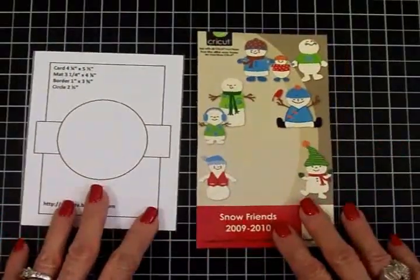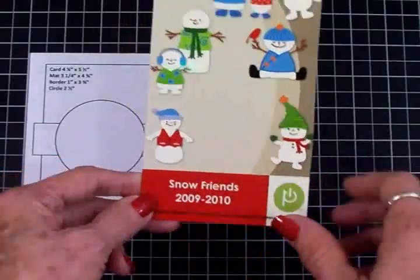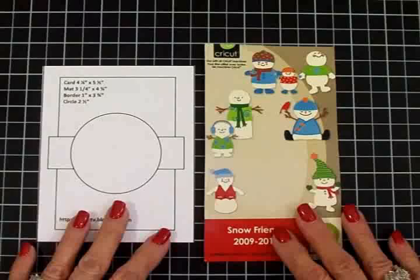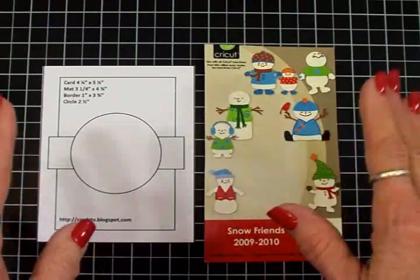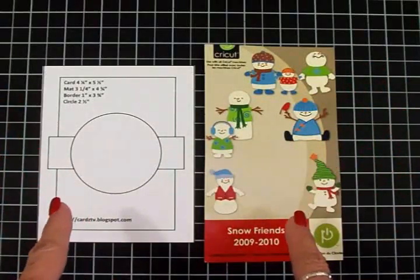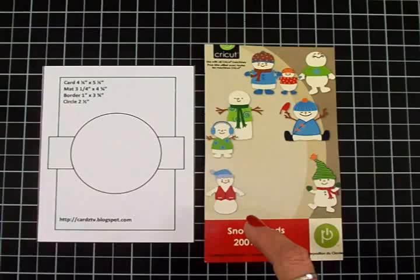We're going to be using the Cricut Snow Friends cartridge. This is from 2009-2010, so it is an oldie — I had to go way back in the Cricut vault for that one. I did a print and cut, so I used my Explorer for this one. I'll have the measurements I used to cut out my little snowman. But if you have a Cricut Expression and you have this cartridge, I'll have the measurements for that as well, so you can also make this card.